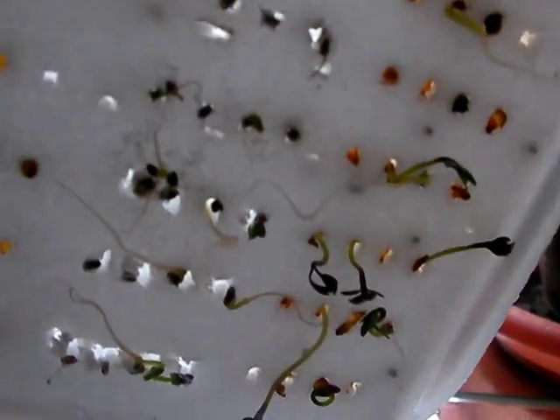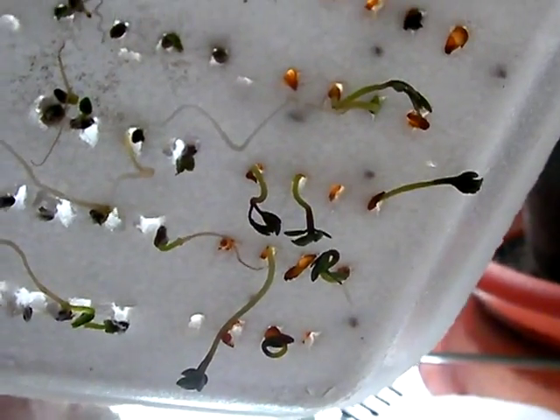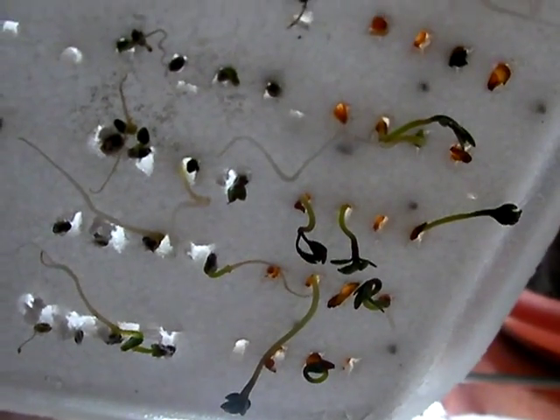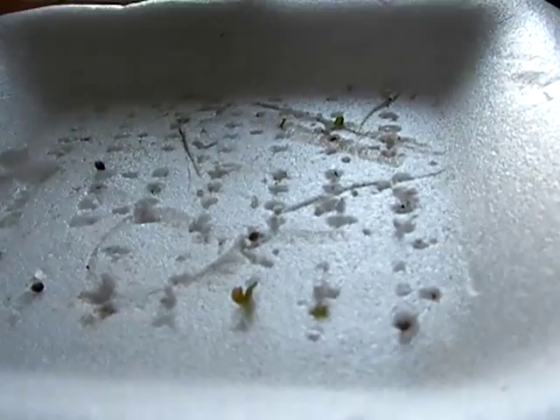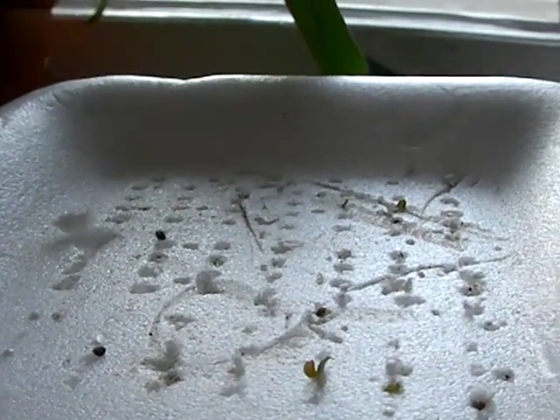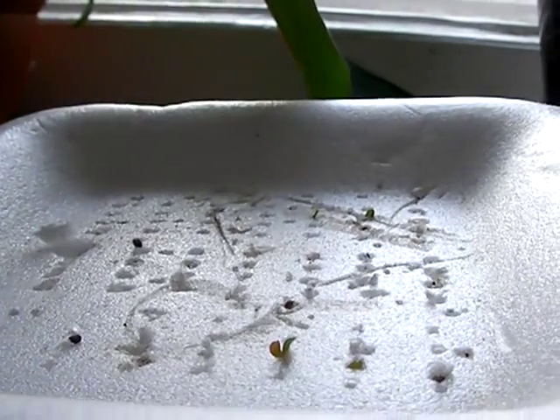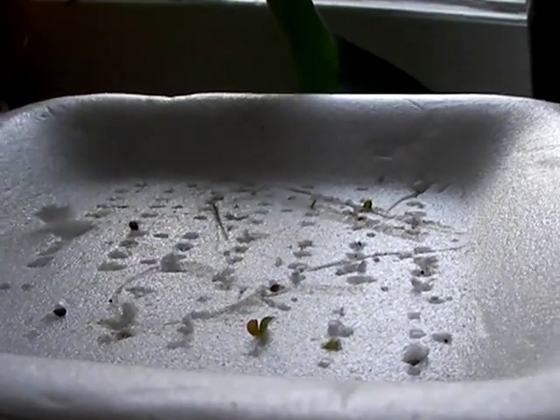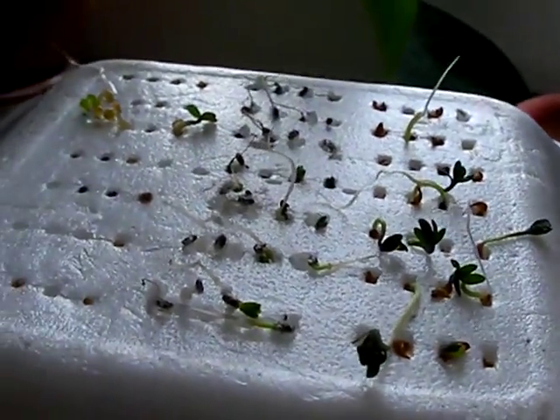I did not anticipate that the plants themselves would seek out light in their own direction, which of course is phototropism at its finest. What I had hoped and anticipated was that the plant would go up towards the light, but the plant found it too hard to go up and so went around.